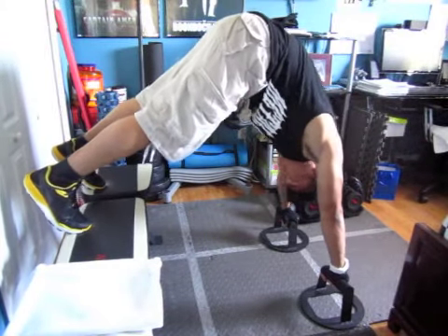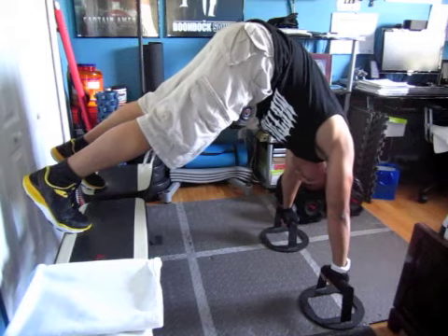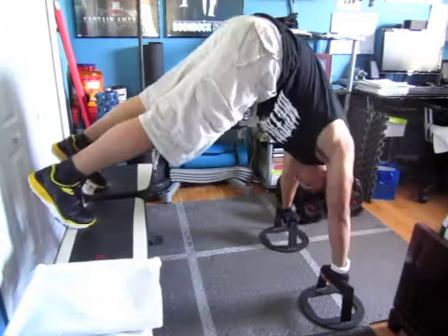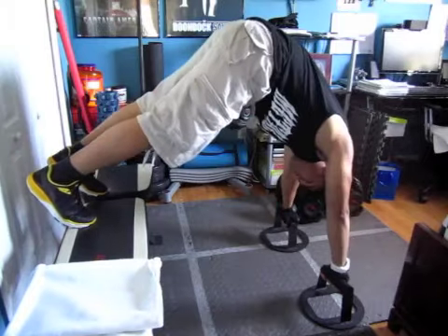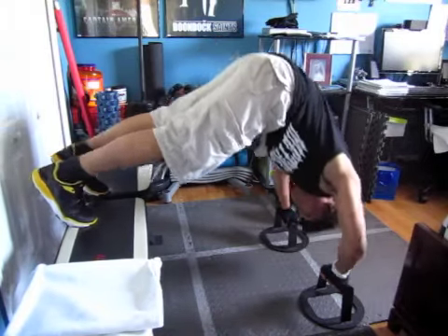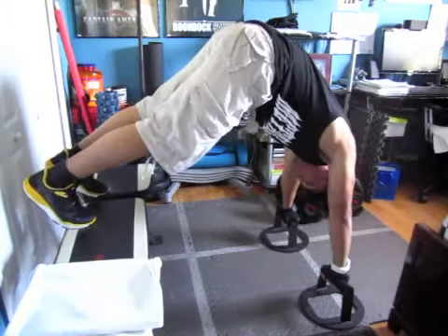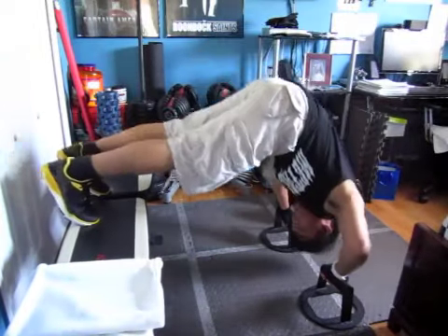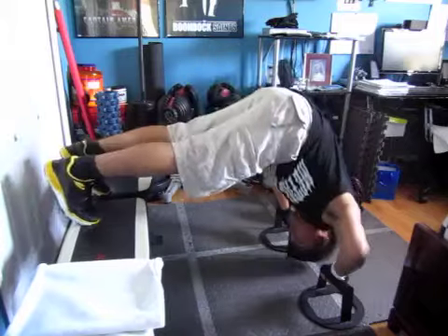I like to begin my shoulder routine with three sets of pike presses. This one is mainly your body applying its own resistance as you push down — it's almost like a push-up but once you're elevated it incorporates more of the shoulders and the tricep muscles. You can do this on the floor without any equipment, 10 to 12 reps.